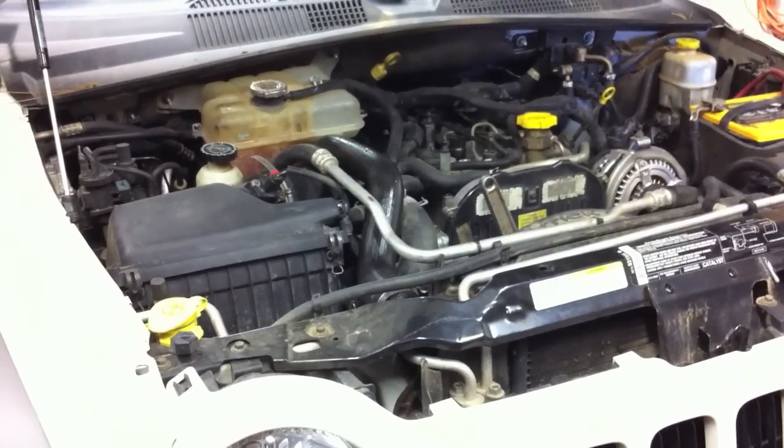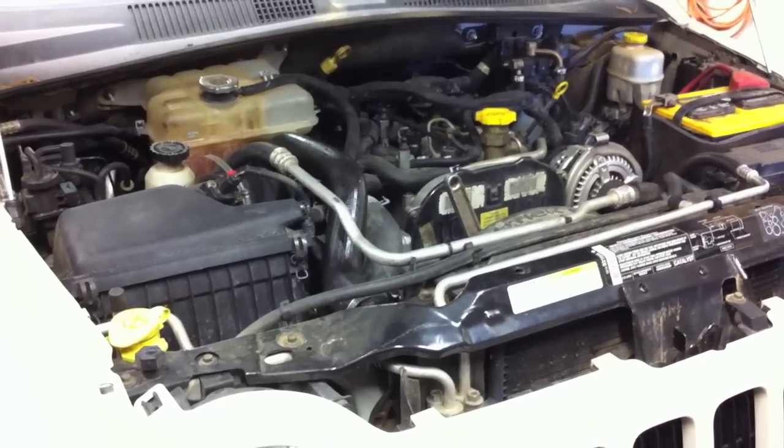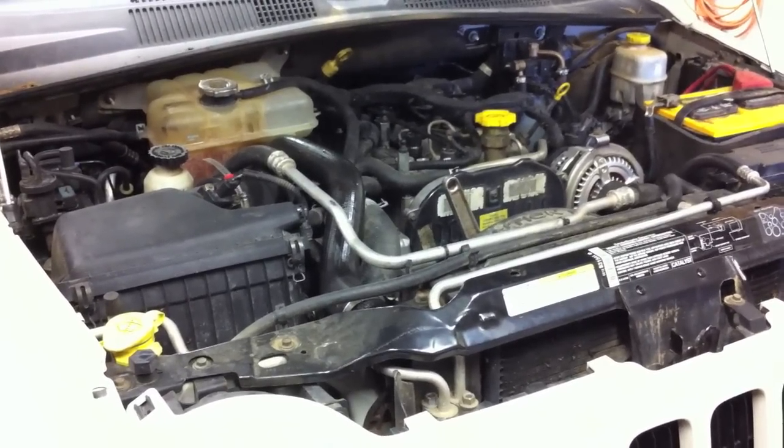This is a Jeep Liberty turbo diesel and today we'll be doing a timing belt job on it. This video should be a quick how-to and give you the basic procedure about what to do.